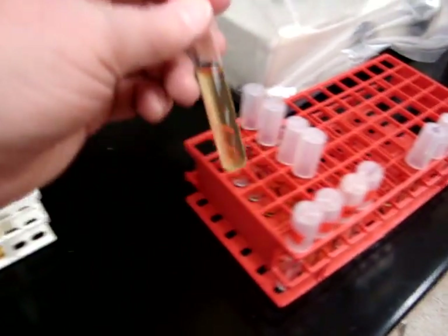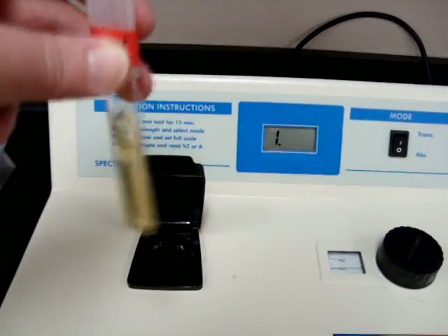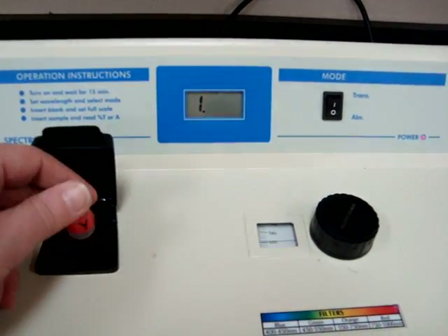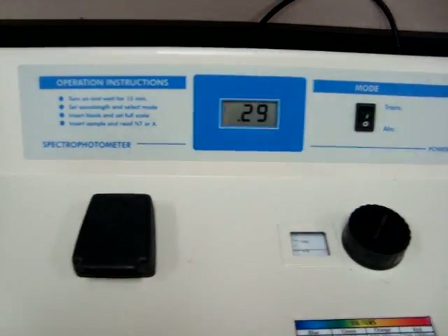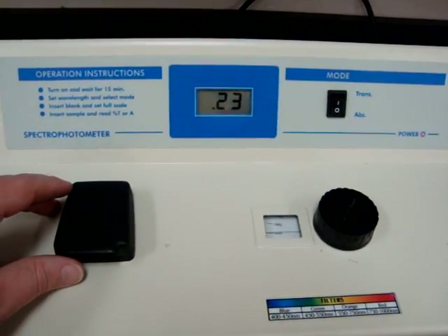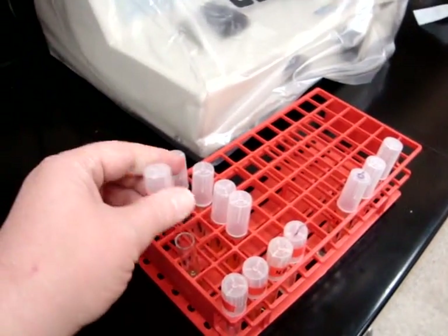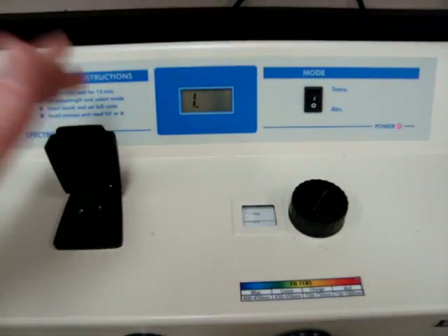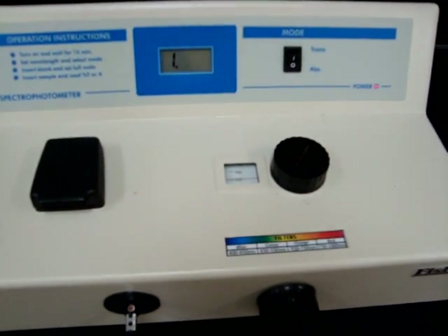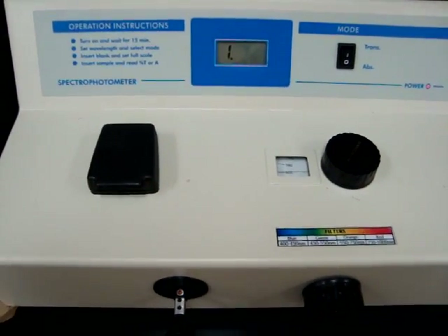We're going to set the test broth in there. Make sure it's really mixed up because sometimes they sediment down, and make sure it's cleaned before you put it in. Set it down and read it — it's the value for the optical density. It's sort of like zeroing your digital scale when you start: you want to make sure everything's zeroed out, and then you can go ahead and measure the actual amount. That is basically how to read our spectrophotometer.